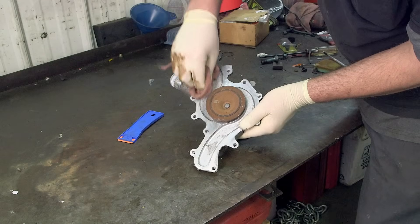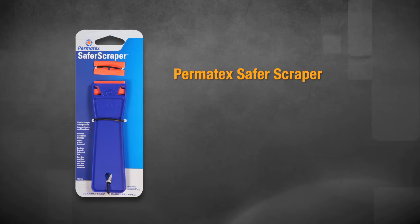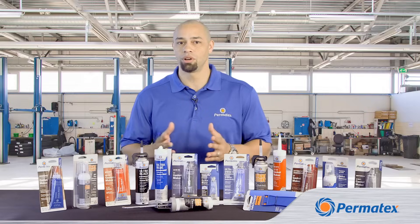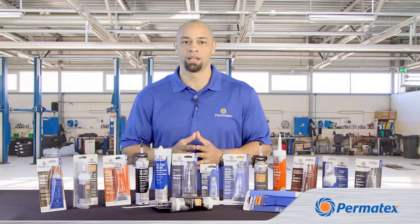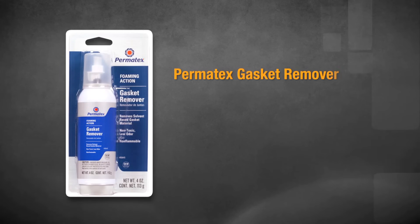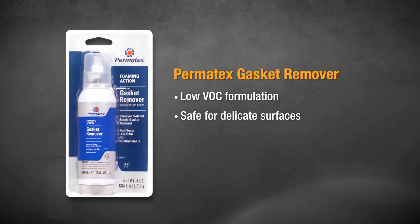To get bare metal, you'll probably have to remove an old gasket. The Permatex Safer Scraper is a plastic scraper that can help you get the old gasket material off safely. You can also get help removing old gaskets with Permatex Gasket Remover, which removes solvent-based gasketing and gasket sealant products and comes with a built-in brush tip for easy application and scrubbing on delicate surfaces.